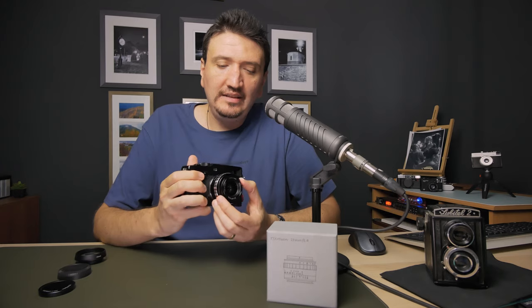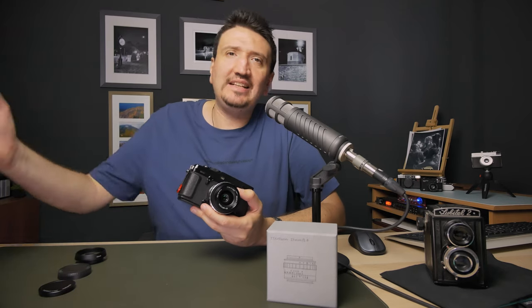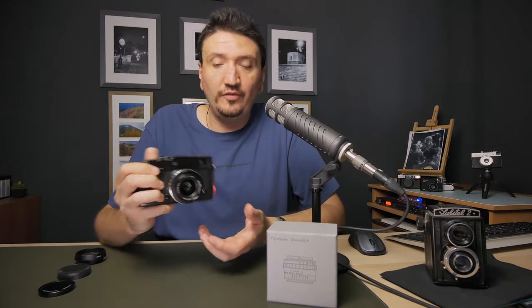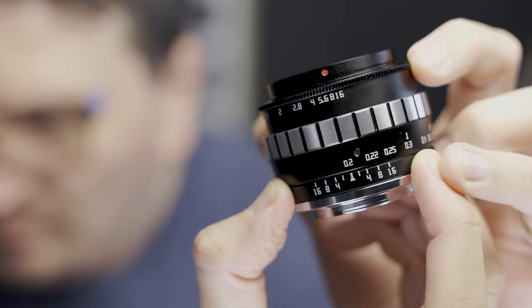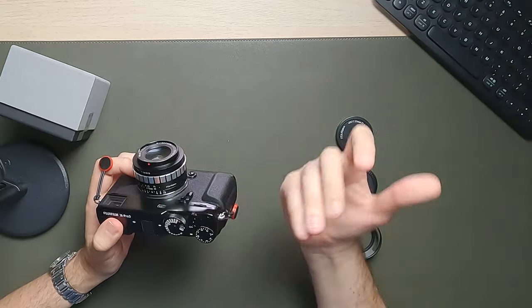The aperture ring also moves very well with nice clicks — not loose, but not very tight either. I really like that I can identify by tactile feel which ring I'm on: now I know I'm on the focusing ring, now I know I'm on the aperture ring. I also like how they've designed the aperture stops. You have f1.4, then f2 with a half stop in between. On the streets, you don't want lots of half-stop clicks — you want to set aperture fast. From f2 to f2.8 there's a middle stop around f2.4, then from f4 to f5.6 just one stop, then f8, f11, and f16. Very practical for analog-style shooting, especially with the Fujifilm X-Pro3.